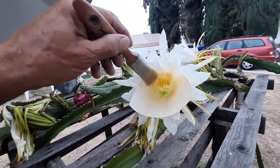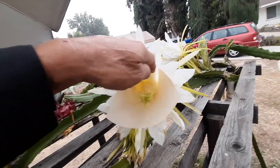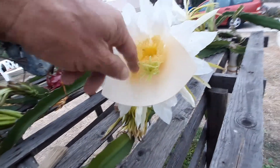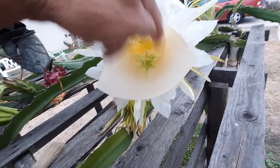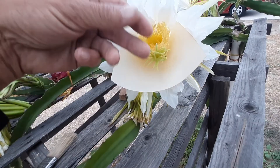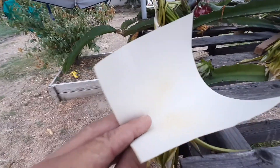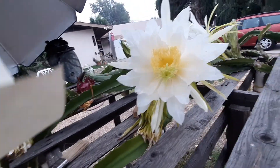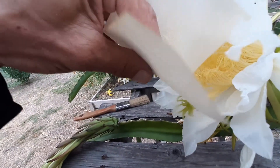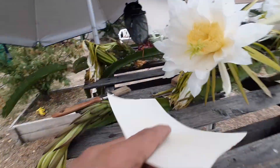Here's one way of getting your dragon fruit pollen so you could save it — put a piece of paper in there and just move around these yellow things like that. Then you'll see we have some collected here on the paper, and we're gonna take that and get it down on there.